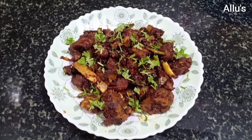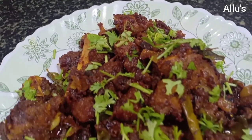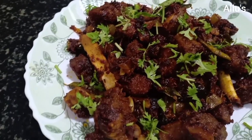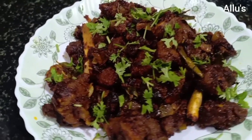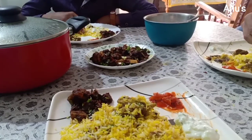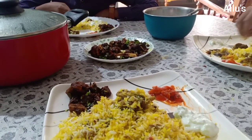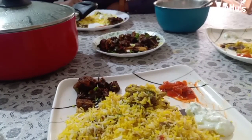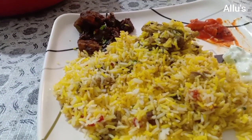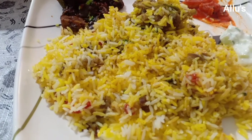A tasty beef roast is also ready! Try this biryani — it's very tasty. The aroma of the brinjal and carrot gives a good flavour to the biryani.